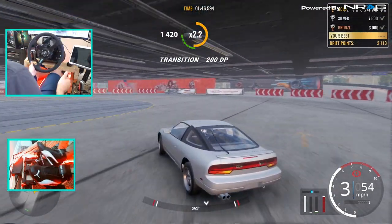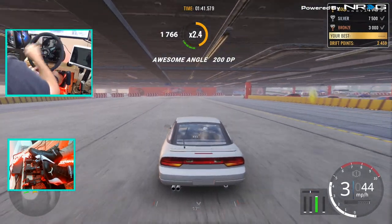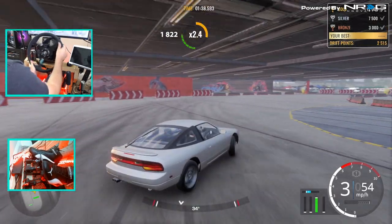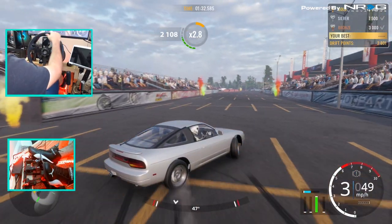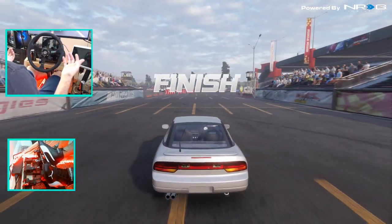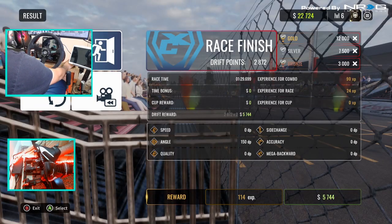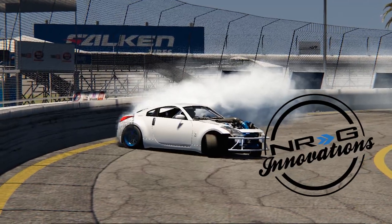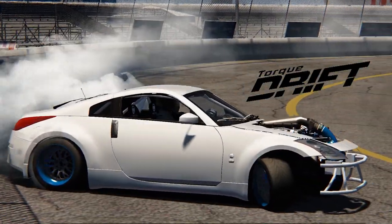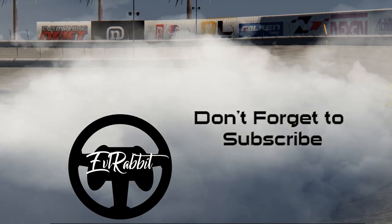For a stock 180 SX, 240 SX, S13 — whatever you call it where you're from — it's definitely fun. So I think this will do it here for this episode of CarX Drift Racing Online on the Xbox One platform. Make sure you guys follow me on all social media found in the description box below, as well as all of CarX's social media. And as always, I thank you guys for coming back and watching. I'm Evil Rabbit — I'll see you guys on the track.